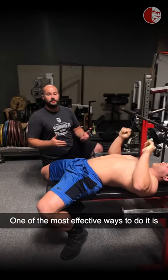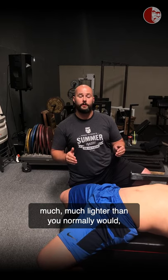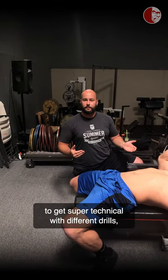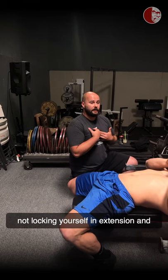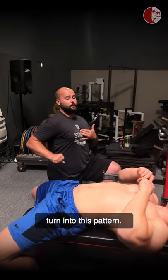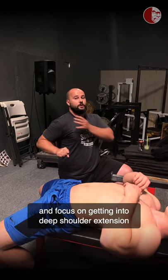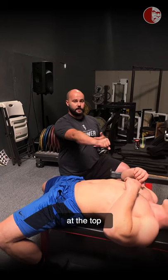One of the most effective ways to train this is through your seated rowing exercises — and chances are you'll need to go much lighter than you normally would, not just heaving weight in thoracic extension. Lock your trunk in a semi-neutral position and focus on getting into deep shoulder extension and scapular retraction at the bottom while protracting at the top.